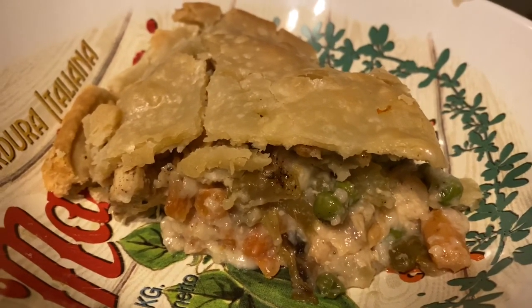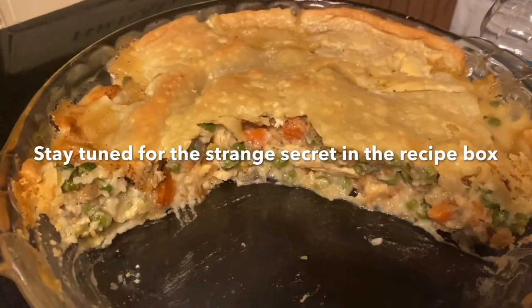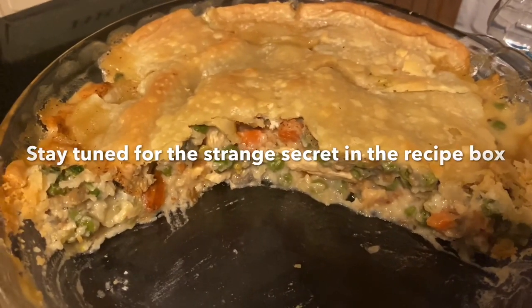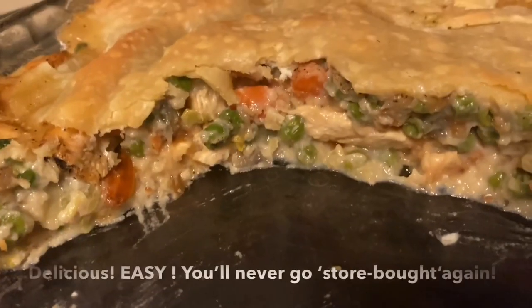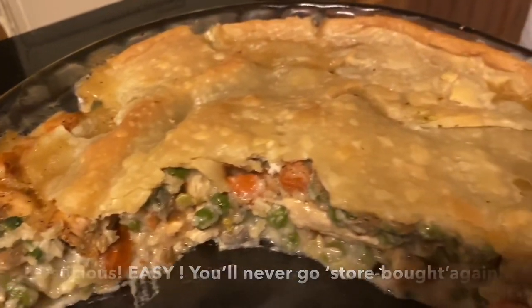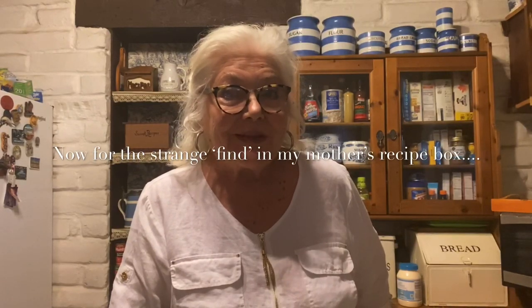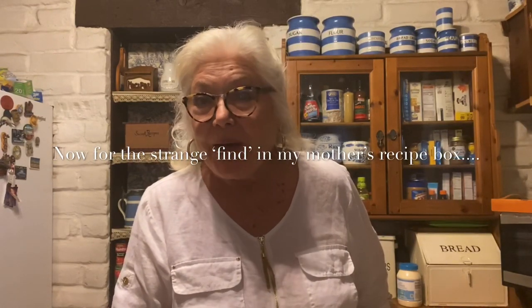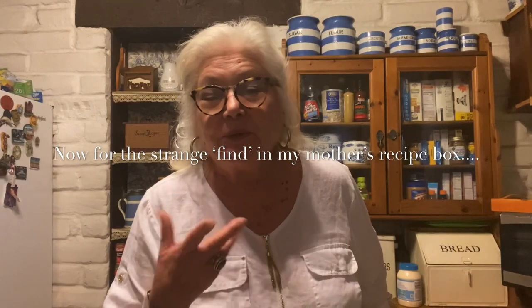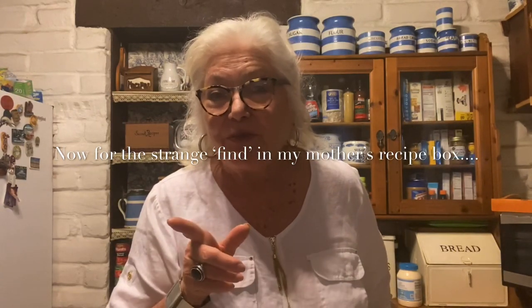Winner, winner, chicken dinner! Here is my gorgeous pie. It went from an ugly duckling to a beautiful swan — veggies and chicken in there. I am so happy it turned out. Wasn't that chicken pot pie great? Next time I won't do a broken crust; I might even make my own crust because I have a recipe for that too.